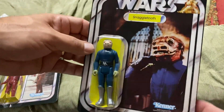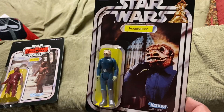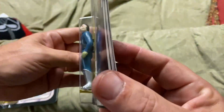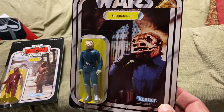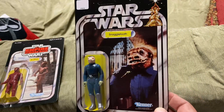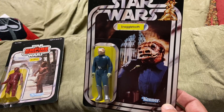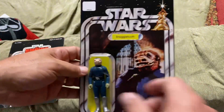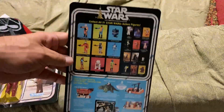Since it was never released on a card, any collector will know right away this is not an original — it's a reproduction. But the figure itself, you'd have to look on the back, taking it out of the package, to see that it's a reproduction. Again, buyer beware. This was an under-$100 purchase, so as a buyer, I know that's why it's not an original.